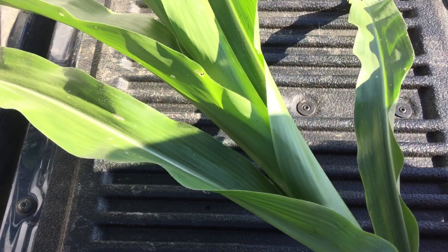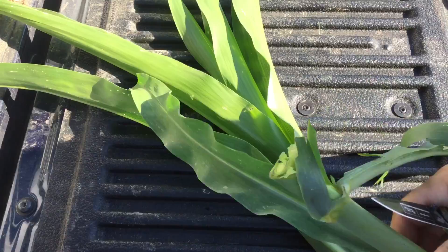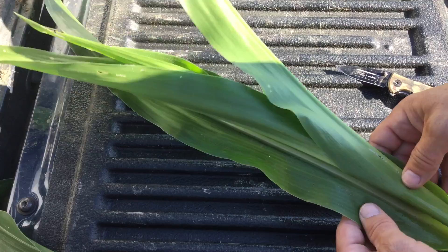We should be able to dig in here and find the larvae. My assumption is it's probably an armyworm larvae. We'll dig into this corn plant and see if we can find it. Usually you can just cut it off and get into the upper part of the corn plant. Typically the larvae is down in the whorl — they won't be down in the stalk yet — so you can just discard that. Just start unrolling the lower leaves looking for it.